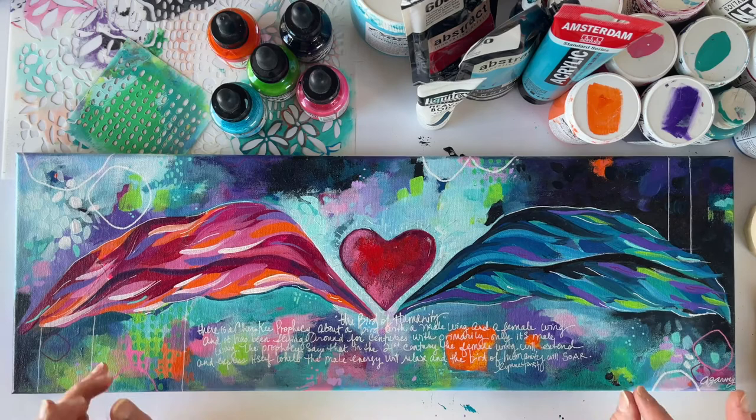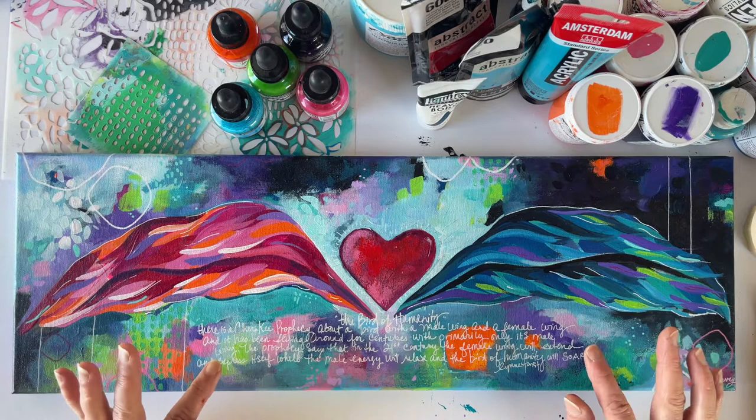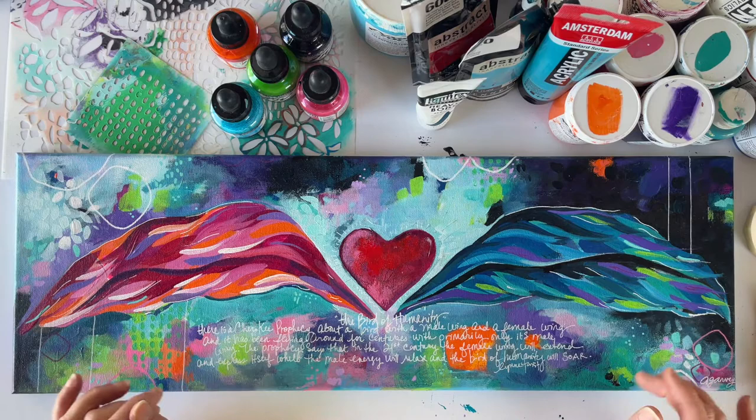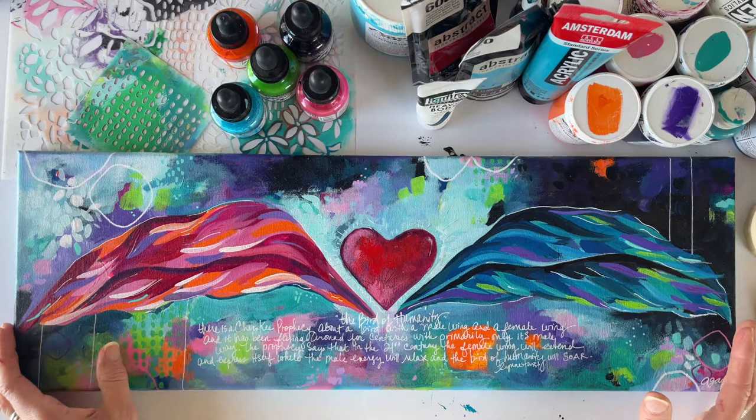Hi there. This video is for people who are newer to painting with acrylics or thinking about substitutions for some of the things I have listed in the supply list. I also want you to know that the supply list has everything I use, and you certainly don't need all of that. I'm hoping when you're done watching this video you can make a decision about what you need for the classroom.